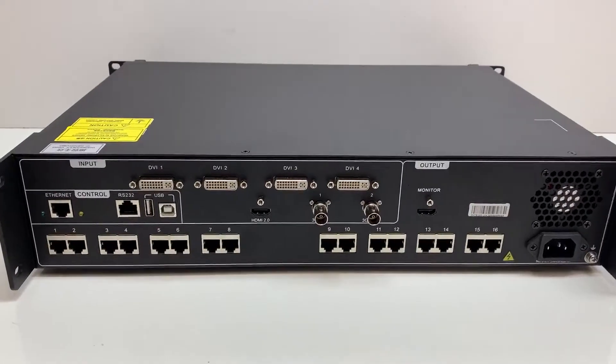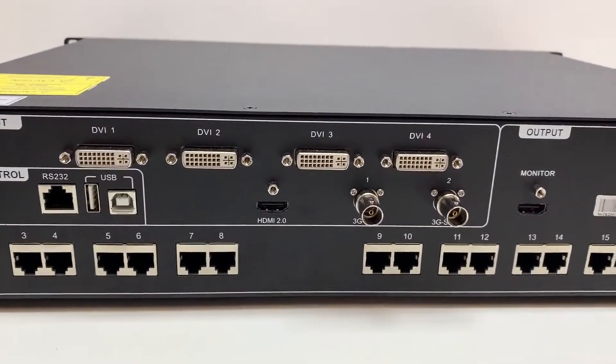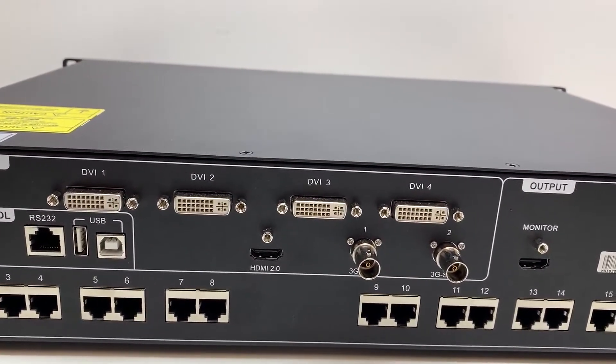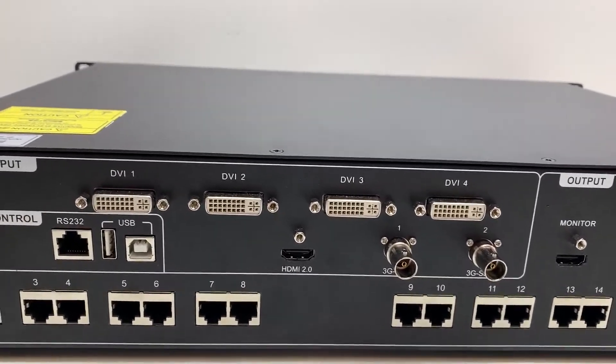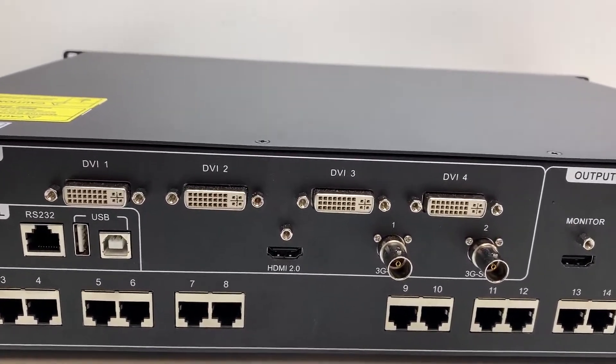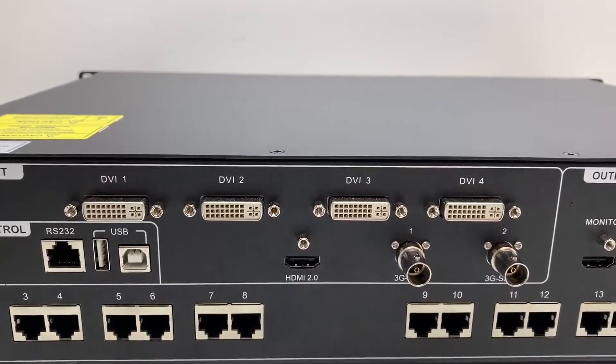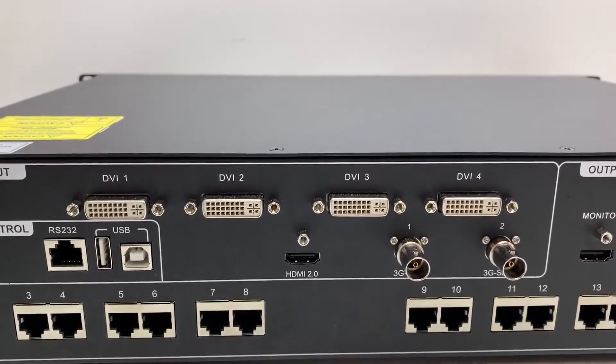Taking a look at the back of the unit, there are four DVI inputs. Each DVI input has a max input resolution of 1920 by 1200 at 60 hertz. They are HDCP 1.4 compliant, and you can combine all four sources into one input using DVI mosaic mode.